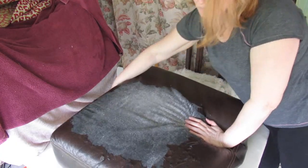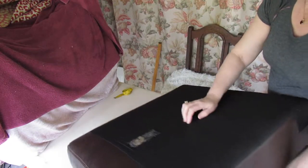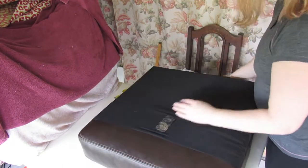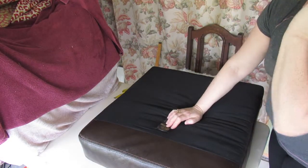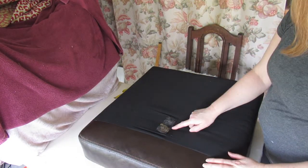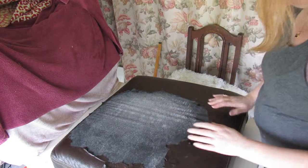Before I start cutting and measuring for this project I need to find out how pliable the foam is. I can push this, fold this up and maneuver it quite well, so I have a plan. I need to be able to expose this and we are limited on the amount of fabric that we've got.